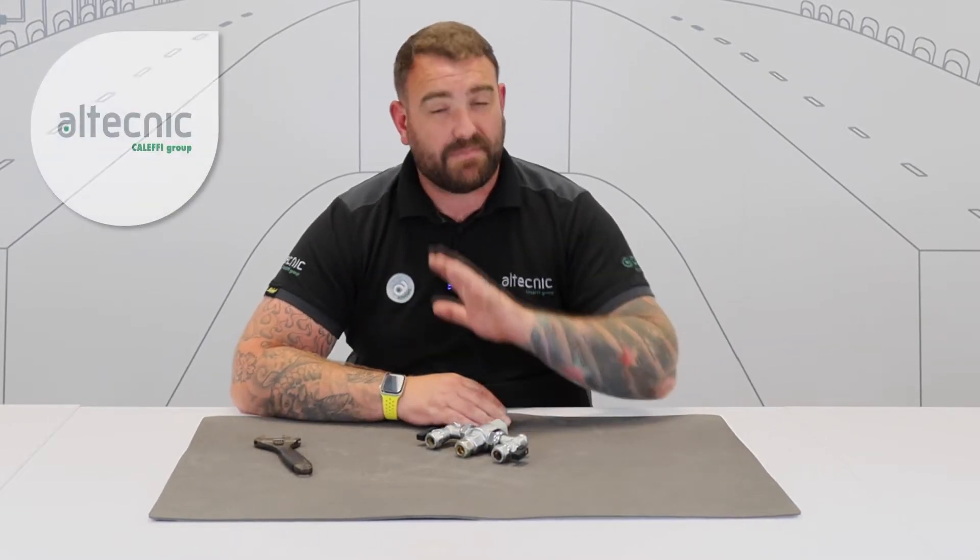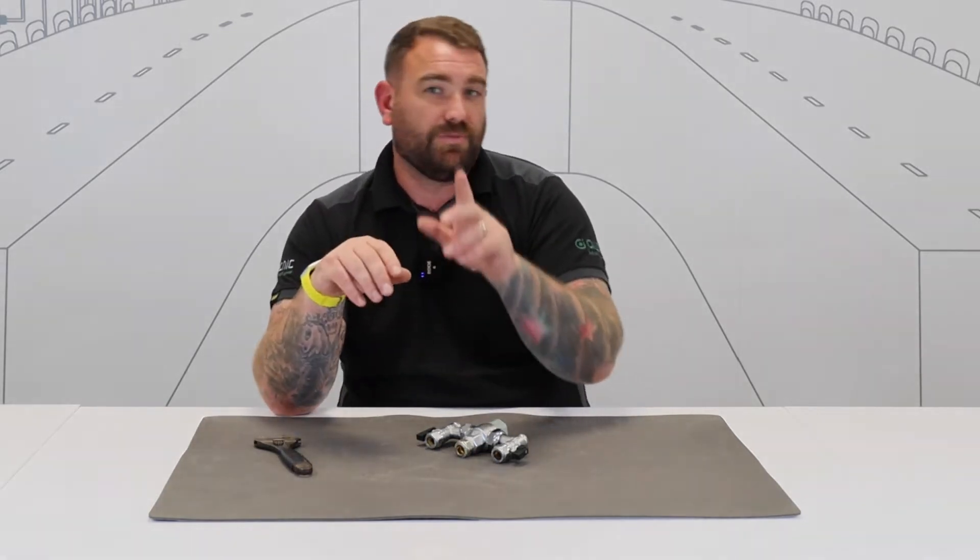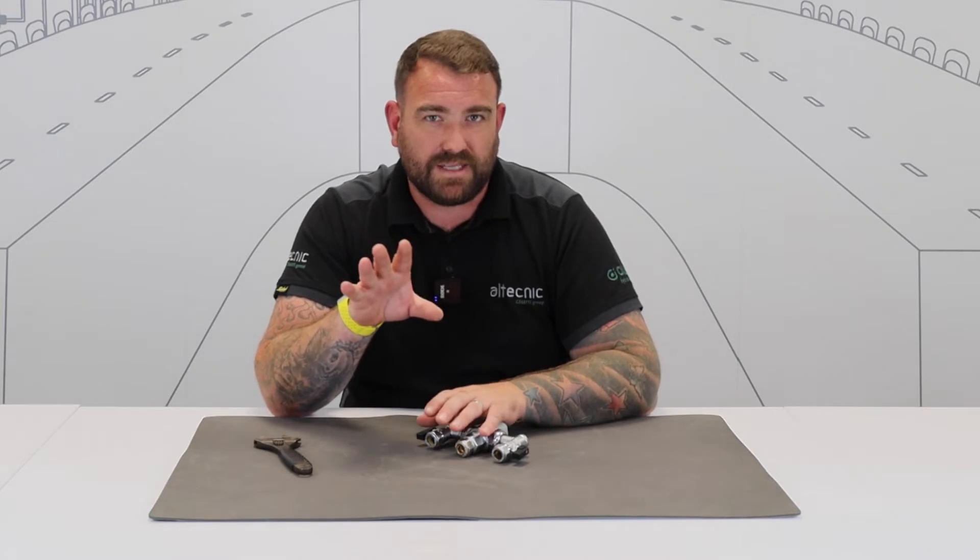Hi everybody, my name is Ed Morris and I'm Technical Manager for Altechnic. Now before we get this video started, I just want you to do one thing and that is hit subscribe. Once you've done that, you're going to get notified of all the content that we upload to YouTube — product related videos, training videos, fault finding, all that content we produce. So make sure you hit subscribe.